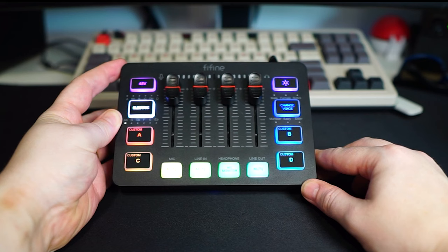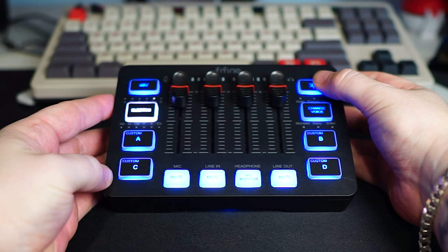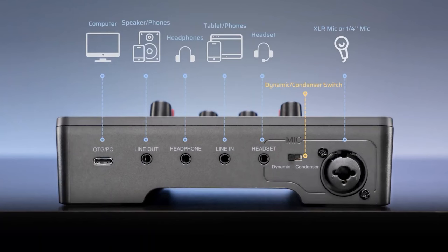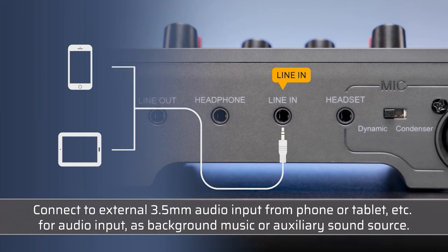One of the most appealing aspects of the Ampligame SC3 is its balance of affordability and functionality. For its price point, the device provides a robust set of features, including multi-input compatibility, plug-and-play functionality, intuitive volume and balance controls, and a durable design. These features collectively make it an accessible and reliable choice for novices in the field of audio mixing.